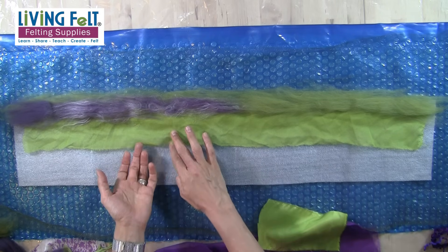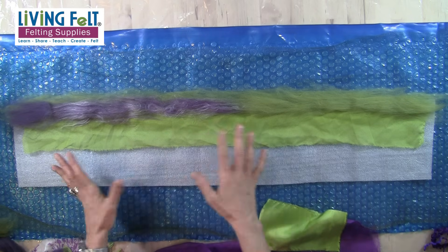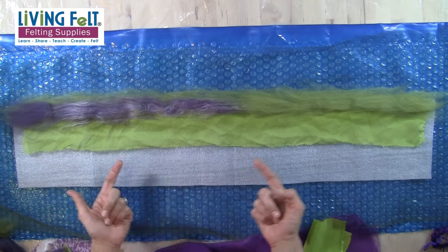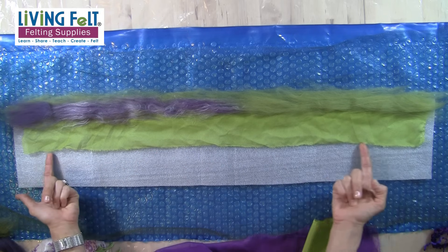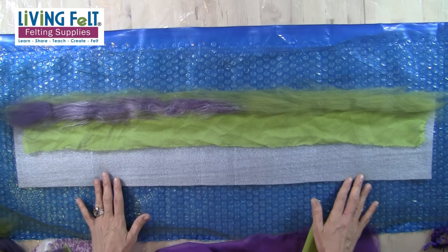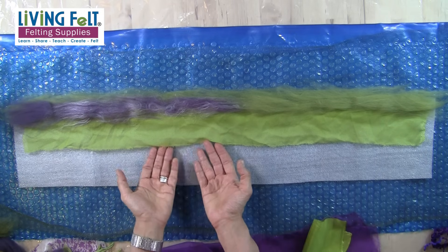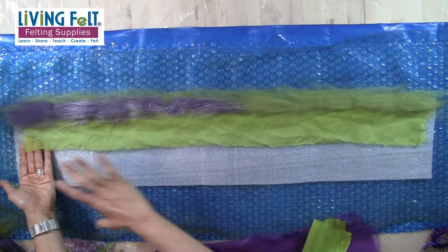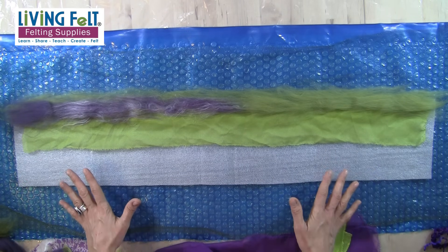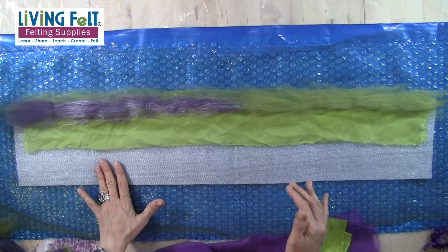You can definitely have areas where the silk has nothing on the back, and it depends on whether you want to be able to see through it — which I often do on a shawl. Since this is a neck warmer I probably won't leave much completely exposed. The reason I don't like to put down a solid layer of merino or a solid layer of silk is because I like the variation between colors and fibers — I like a shawl or wrap or neck warmer not to look like there's a distinct front and back.